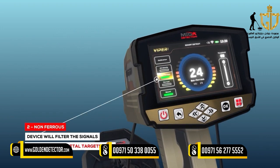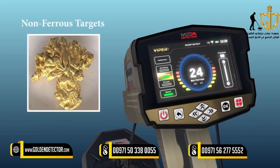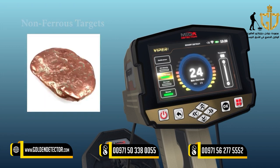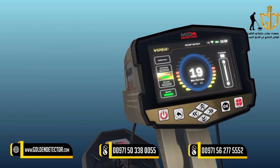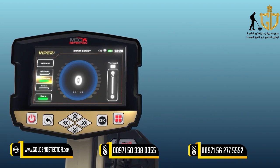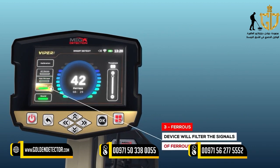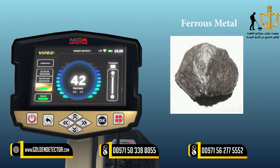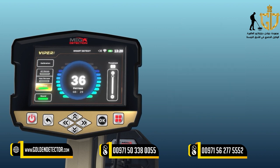2. Non-Ferrous: By activating this mode, the device will filter signals to receive only those from non-ferrous metal objects such as gold, silver, and copper. The device ignores signals of ferrous metal objects. 3. Ferrous: This detection mode is opposite to the previous mode, where the device receives signals from ferrous metal targets only, such as iron, and ignores signals of other non-ferrous metals.